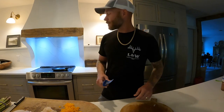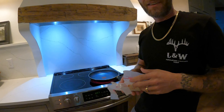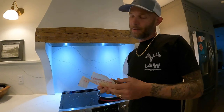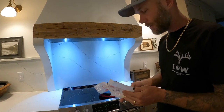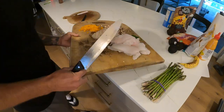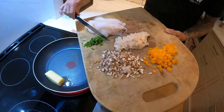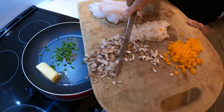Next thing we're gonna do is get our stuffing started — super easy, super simple. Come on over here, I'll show you how it's done. Alright, so we're gonna use some butter — about that much because that's what I got sitting in the fridge. We're gonna add our jalapeños and mushrooms.